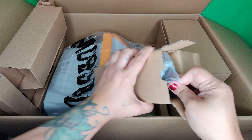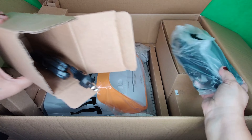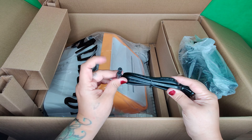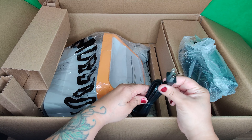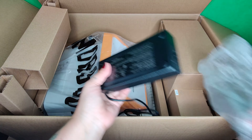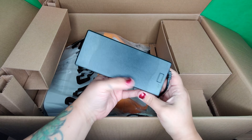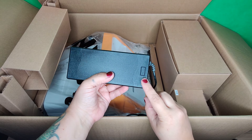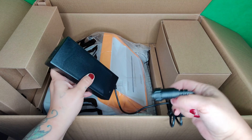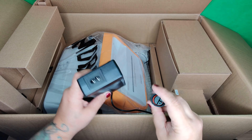Right here is the charging port and the charging cable to charge this vacuum. This part goes into the vacuum and this part goes into the wall outlet. There's also the charging block — it protects from overcharging and has a little display light that lets you know when the vacuum is completely charged.